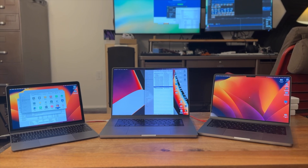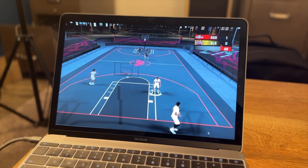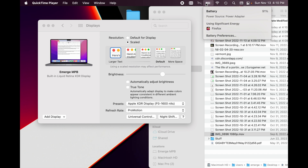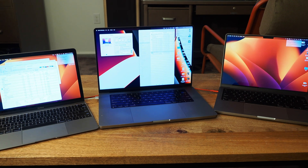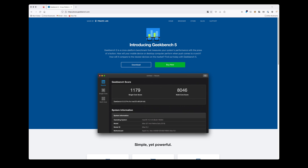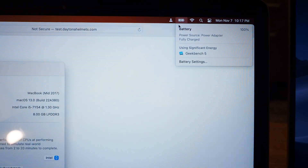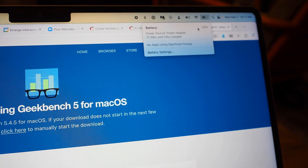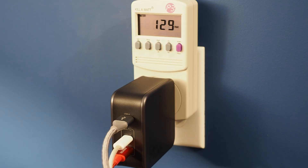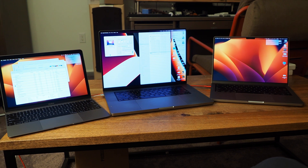I had a moment where I didn't think this was actually going to work — when I plugged in all three devices, only the 2017 MacBook was showing it was charging, while the other two laptops noted they were running off the power supply but not charging. Then within about a minute, all three started reporting they were charging. I ran Geekbench 5 on all three at once; looking at the Kill-a-Watt power meter, it only hit about 130 watts.